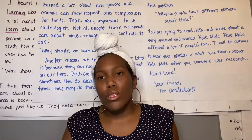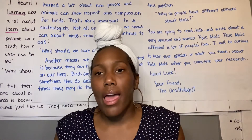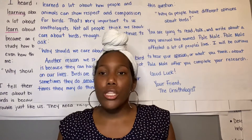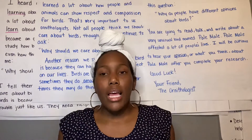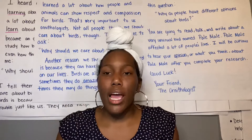Today we're gonna do something a little bit different and we're gonna learn how to tell time to the half hour. So when someone says 'oh, it's 2:30,' that's the half hour mark. That is half of an hour.